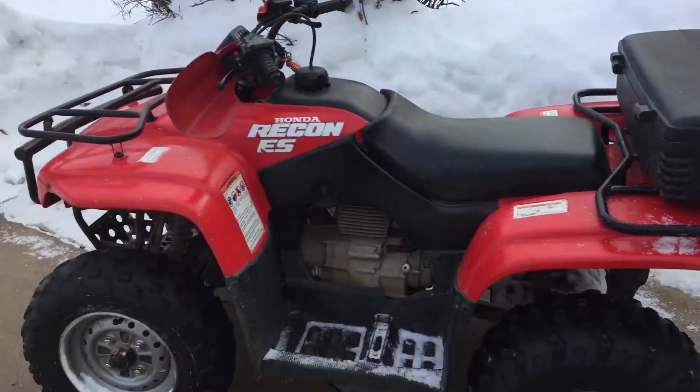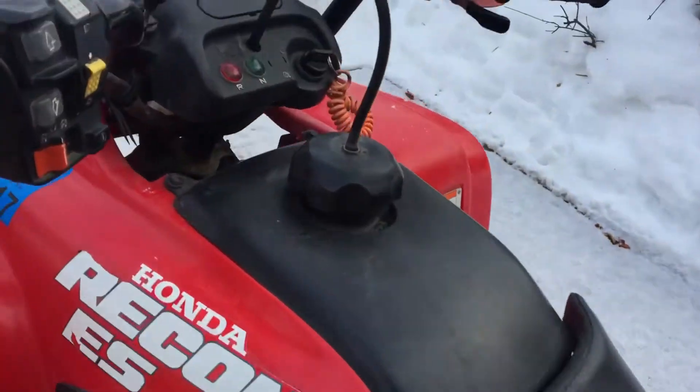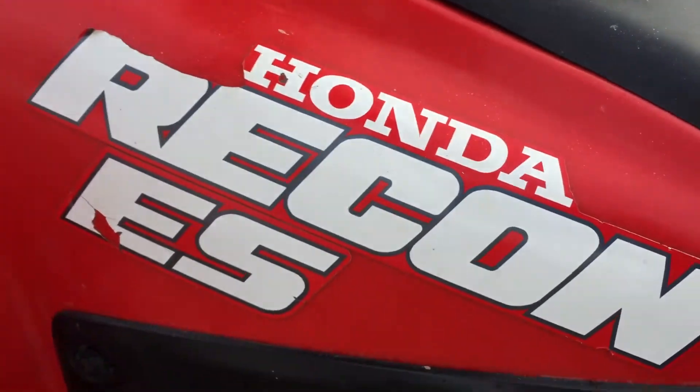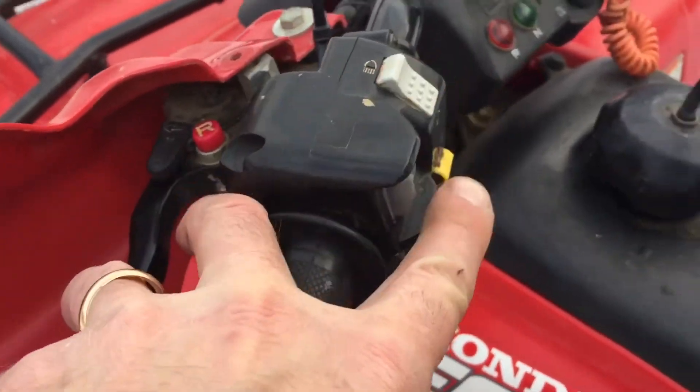It's got a nice rack on the front and back, and it doesn't have a shifter because it's electric shift only — that's the ES part of it. It does have reverse, the kind where you push the button down, hold it back, and shift down.